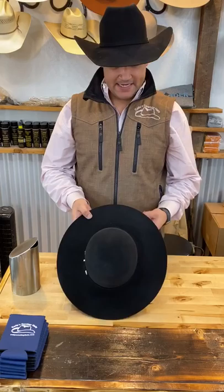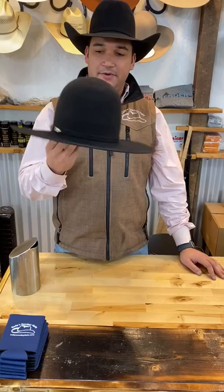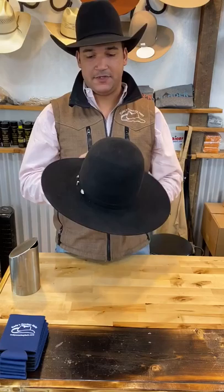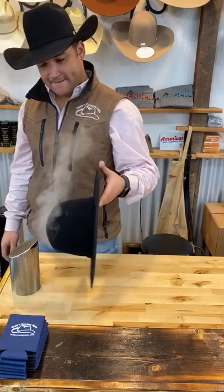Hey guys, welcome to Cody's Cowboy Hats. It's Hat Tip Thursday, and this week we're going to shape one up for you. This is a customer's hat — we had to blow it out and flatten the brim to start over. What he's wanting is more of a slightly sloped cattleman's crown with a JB brim. We'll get started on that and walk you through each step.